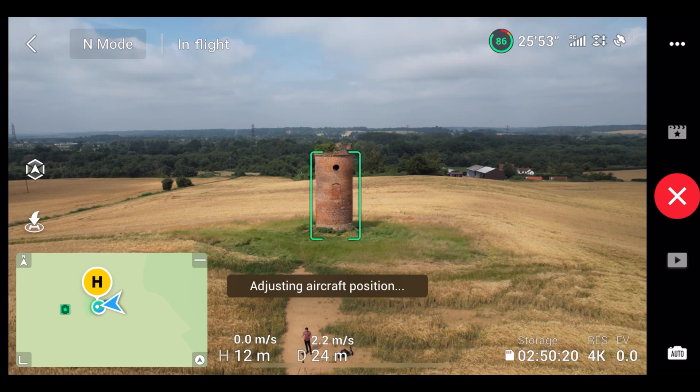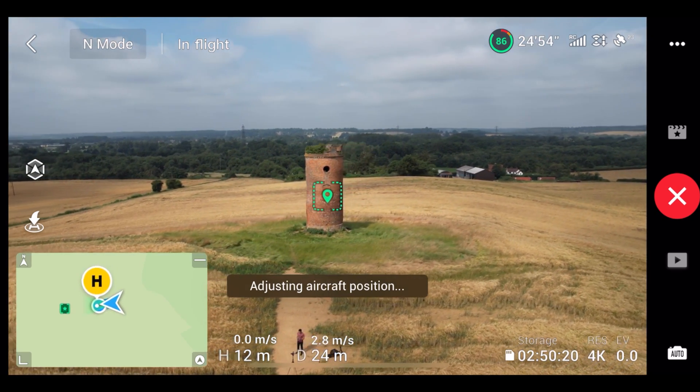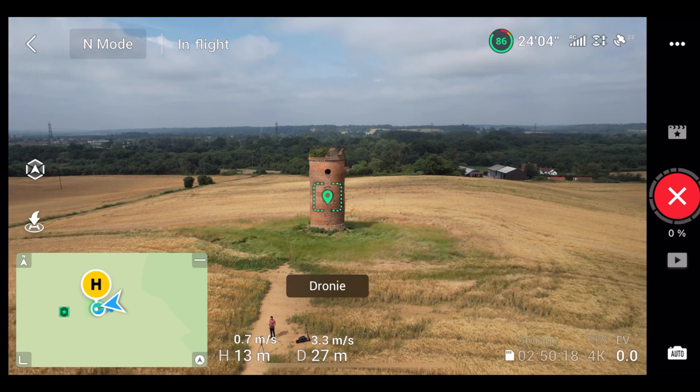It adjusts the aircraft position to start creating the Master Shots before it begins, and now it's starting to do those quick shots.